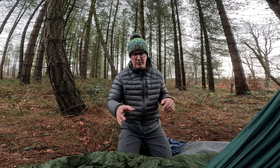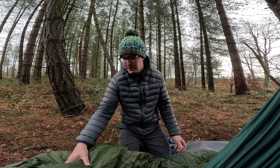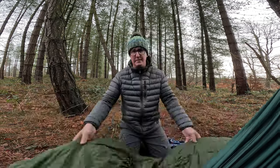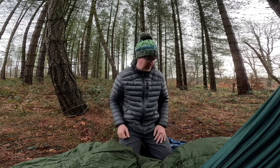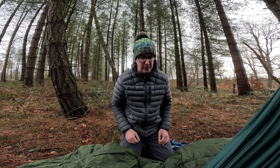I also did a wild camp in a bivvy a few weeks back — didn't record it — where I just bivvied under the stars, just in this sleeping bag, and I was toasty warm all night just in my underwear. So I'm going to get the sleeping bag in the hammock and we'll have a look at it. What else did I use?